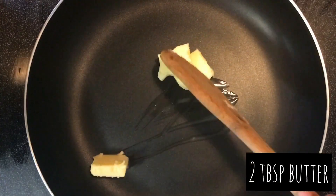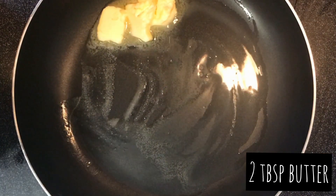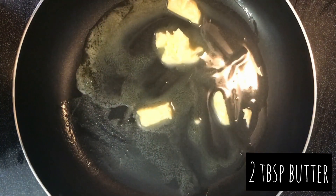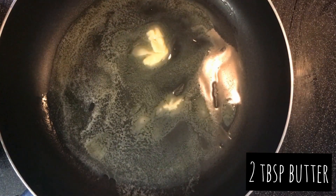Get a non-stick frying pan and on medium heat add two tablespoons of butter and let it melt. In a French omelette you need all that butter — it just takes it to the next level.